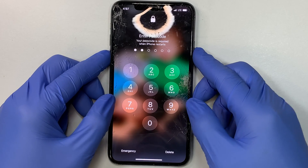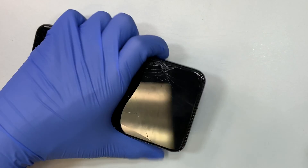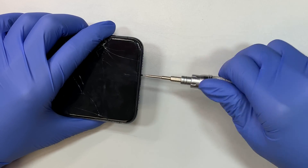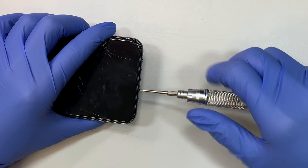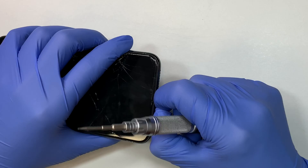So the first thing I like to do is to turn off the phone. There are two screws at the bottom — go ahead and remove the two screws. I will link the tools in the description below; you can buy them from Amazon or eBay, as well as the replacement screen.